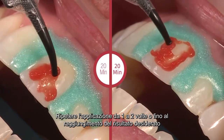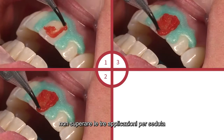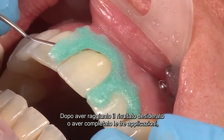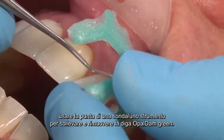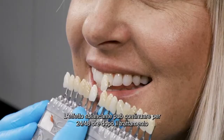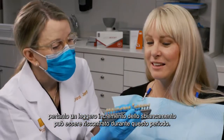If persistent tooth sensitivity occurs, discontinue use. Repeat application one to two times, or until the desired results are achieved — we do not recommend exceeding three applications per visit. Once the desired shade is achieved or three applications are completed, use a dental instrument to remove the cured Opal Dam resin barrier. Whitening effect may continue for 24 to 48 hours following whitening, so a slight increase in whitening may be realized during this period.